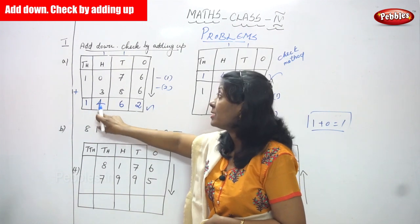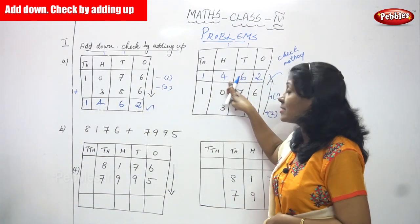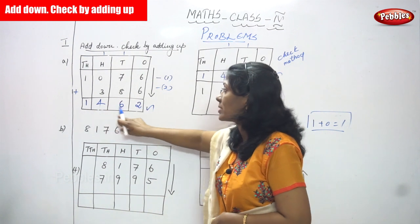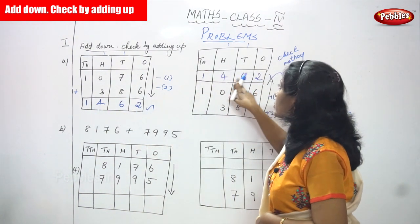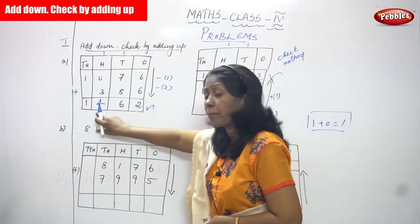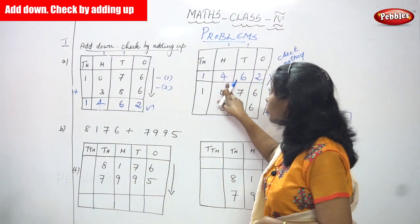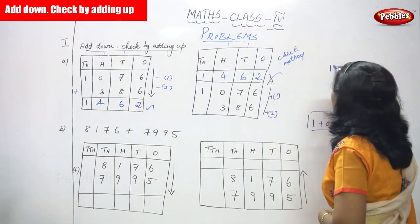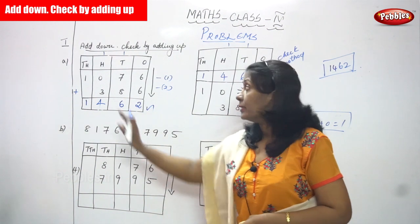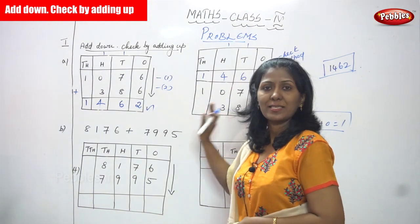The answer is one four six two — one thousand four hundred and sixty-two. Ones place two, tens place six, hundreds place four, thousands place one — both answers are correct. The answer 1462 is right. The downward direction is the normal addition; the upward direction is the check method. Both answers match, so the answer is exactly right.